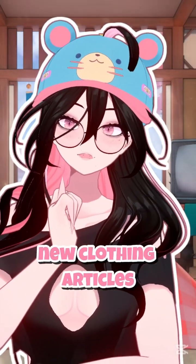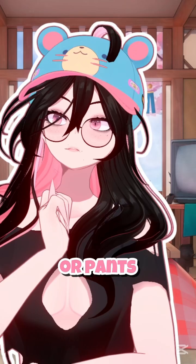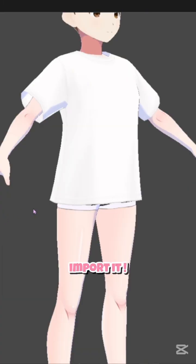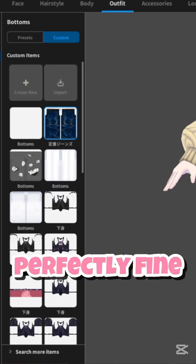If you want to add new clothing articles like a shirt or pants and so on, you can still do them the regular way. Download something from Booth, import it, put it on, and it should fit perfectly fine.